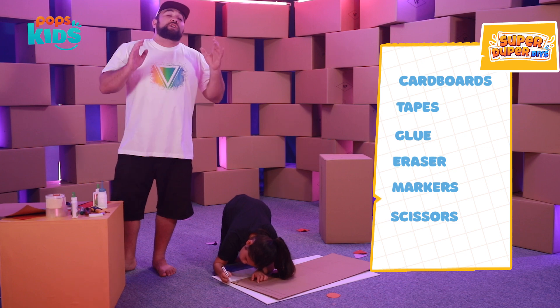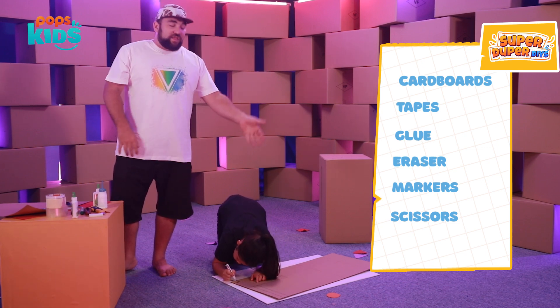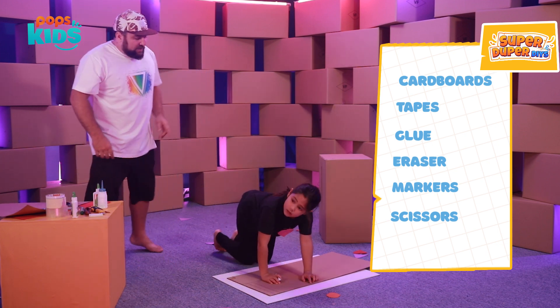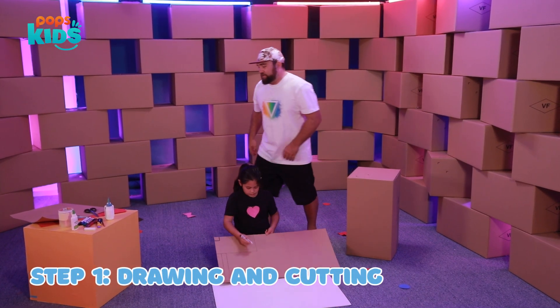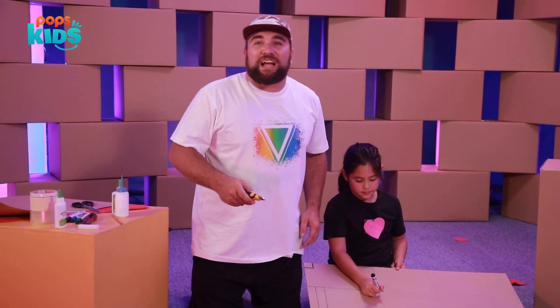Now remember, kids — use your parents or your older sibling to help you cut these things out, because it's dangerous to work with knives and scissors, okay? So let's start down here. Step one: drawing out the parts and cutting them out. All right, so you finish drawing that part and I'll start cutting.